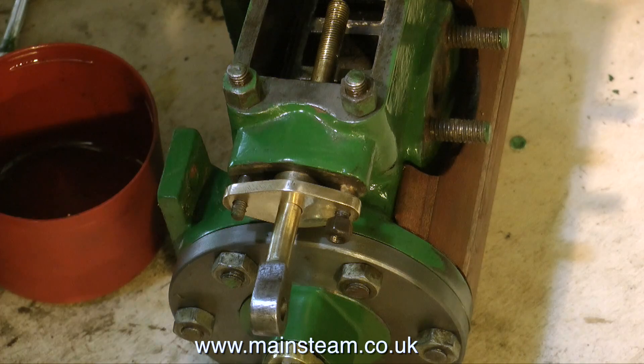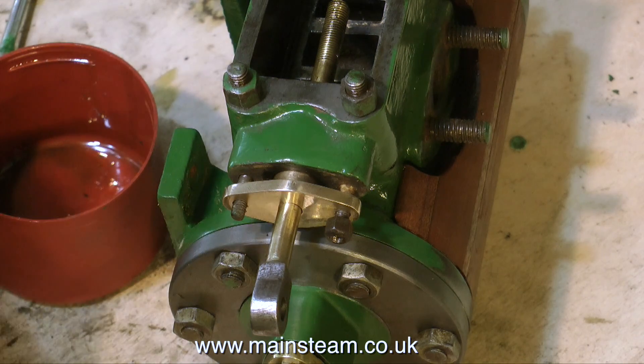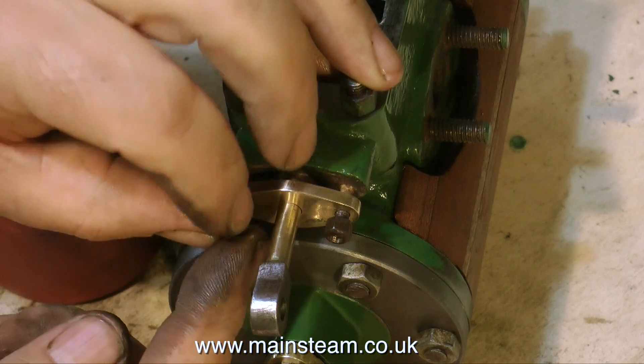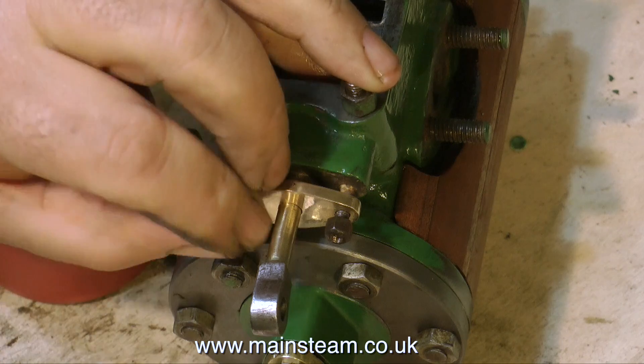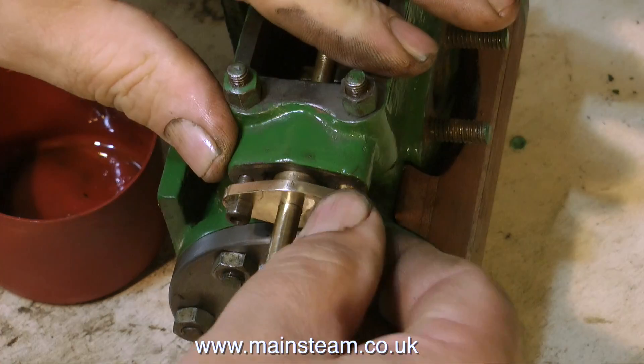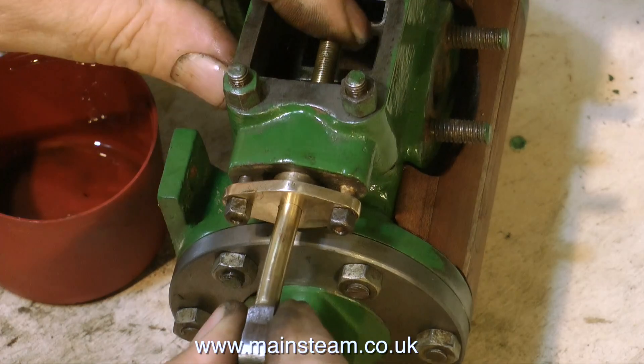This is not a massive problem, and it's very common with these small engines. None of them are mass produced. Most of them are built by engineers of varying standards of competence. The build on this particular engine is not brilliant. Some parts of it are good, and other parts of it are a bit weird. Holes are not drilled in the right place, particularly on the castings.